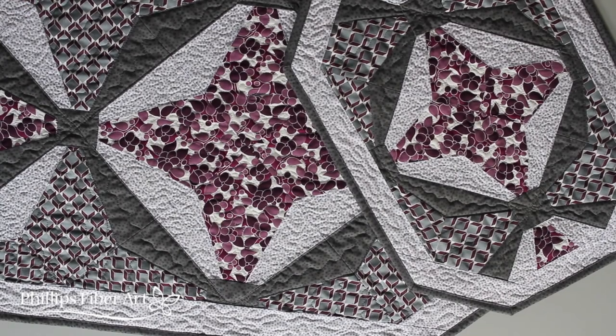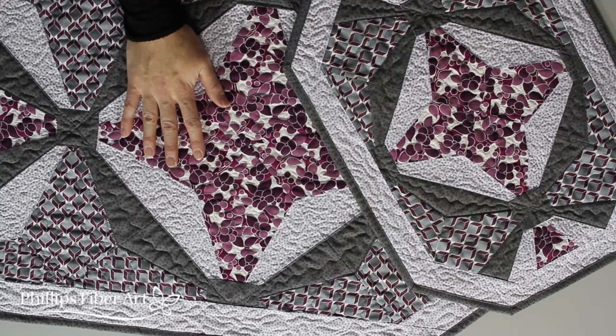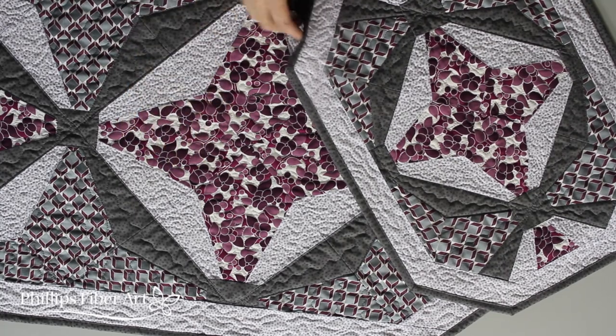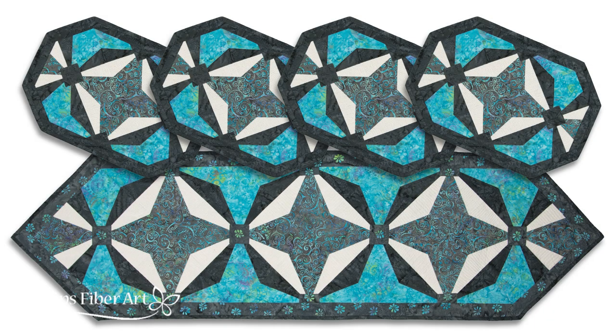Let's take a look at our free patterns that come in each set. We have the 12-inch runner and the 8-inch placemat — they are the perfect set for your dining room table. Can you imagine these in Christmas colors? Or maybe even batiks? Oh yeah, definitely. Batiks are a winner.